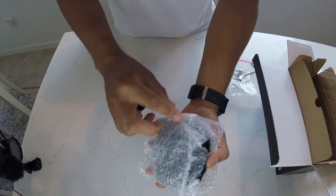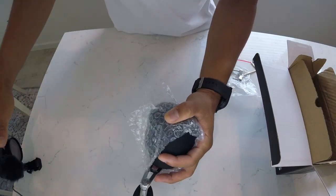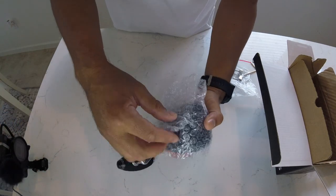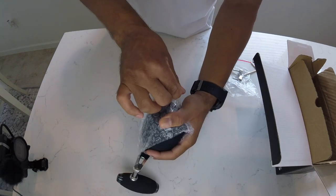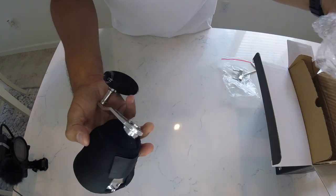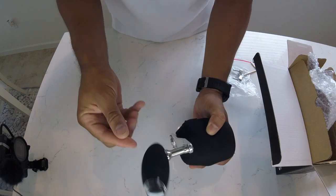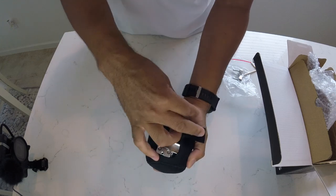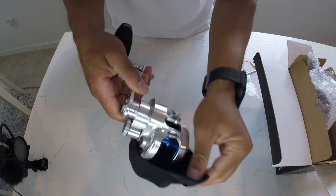It is bubble wrapped. It comes with its own cover, which is cool — it helps protect it from the elements. Nice handle.